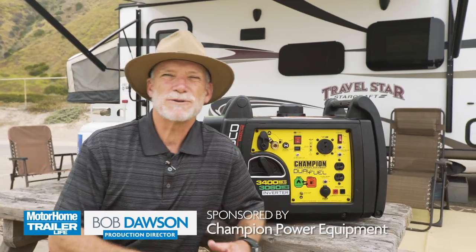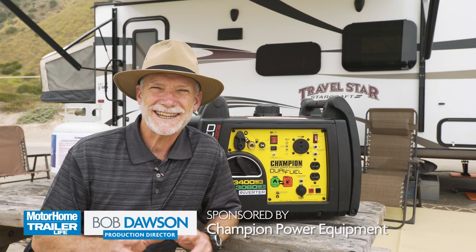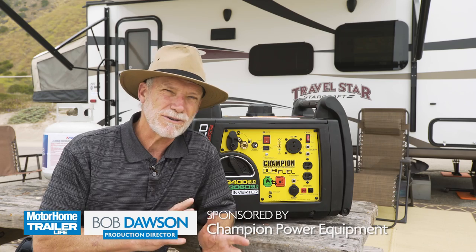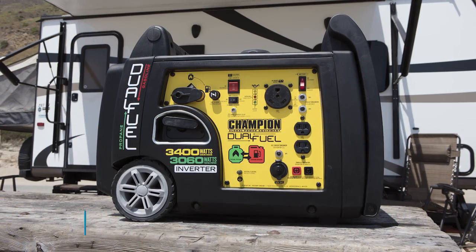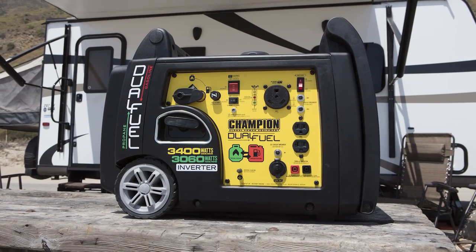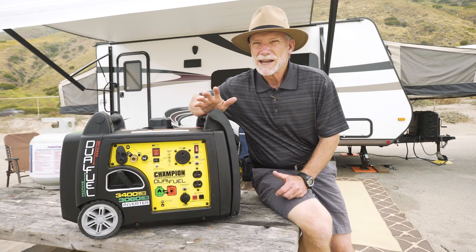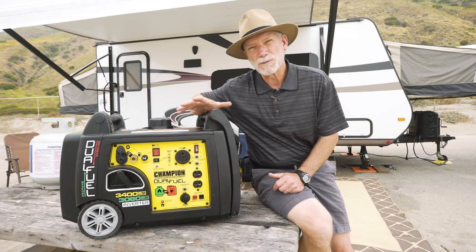If you're a trailer owner and you spent more than about a nanosecond in campgrounds without hookups, then chances are you're either a generator owner or soon will be. And even if you do already own a generator like me, you're probably always on the lookout for your next one.